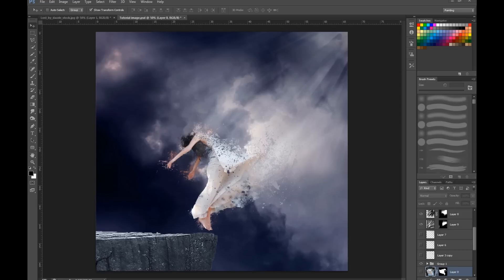Hi everybody, Jesper Griep here for Creativo.com. Today I'm going to show you a dissolve technique where we make a girl disappear up in the air. There are several different ways you can do this, but this is one I find quite easy and good looking. So let's get right into it.